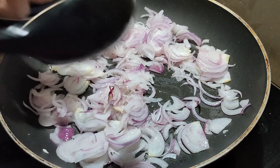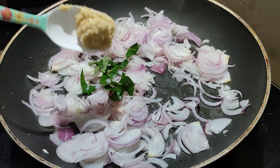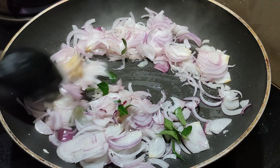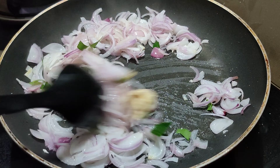We will add some vinegar to the sauce. We will add ginger, garlic paste and 1 tsp of vinegar. Let's try it and add some vinegar to the sauce.